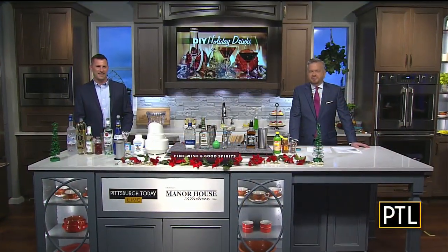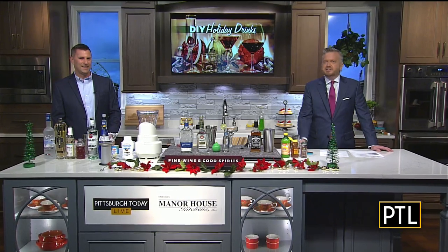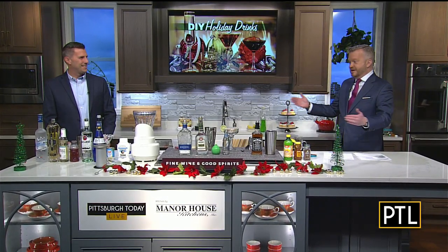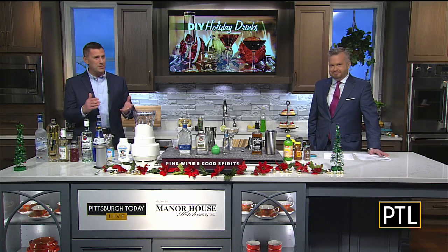Welcome back everybody. I am here in the kitchen with our favorite mixologist Dave Kiyawa from PA Fine Wine and Spirits, and he's showing us how to make some great cocktails for the holidays. We always love it when you come and visit. We're now into December so Christmas is right around the corner, and Dave has four fantastic cocktails to dazzle your guests this holiday season.